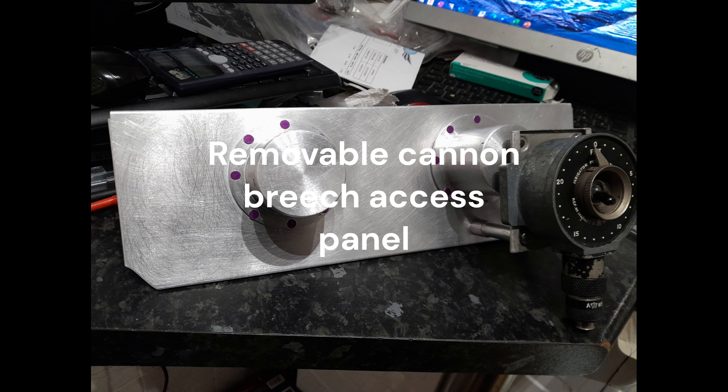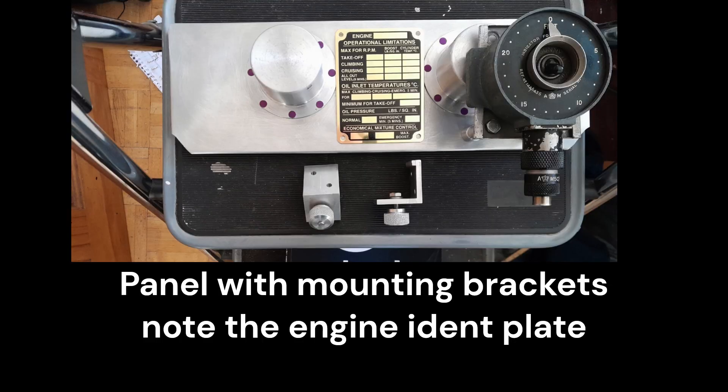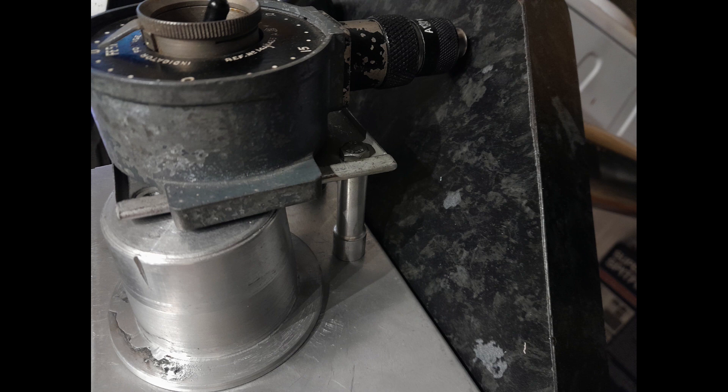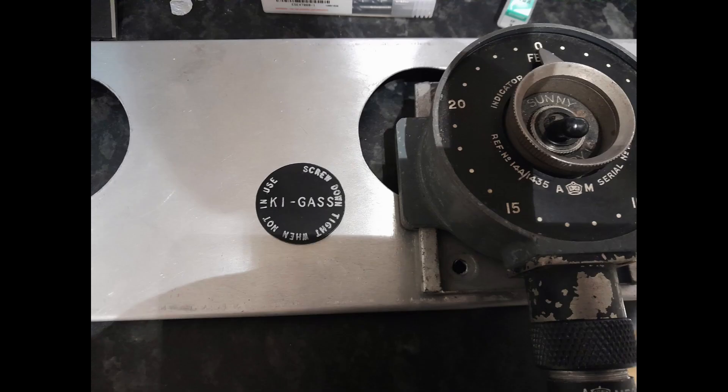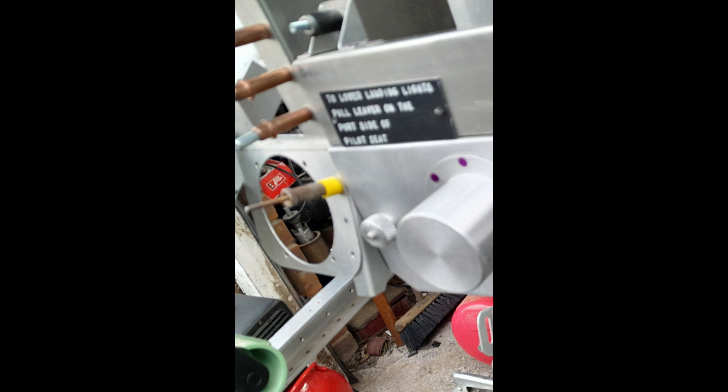The removable upper cannon breech access panel forms the lowest section of the instrument panels. Attached over the starboard cannon breech, a dovetail bracket holds the gun camera film footage indicator — an original and very rare piece of equipment.